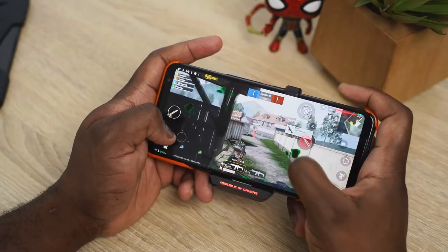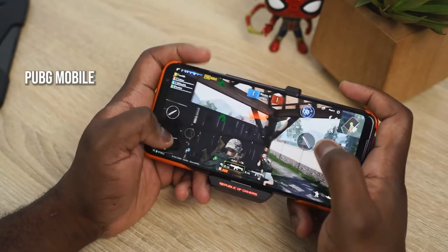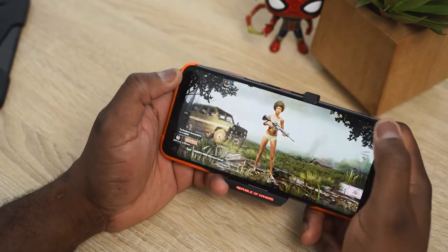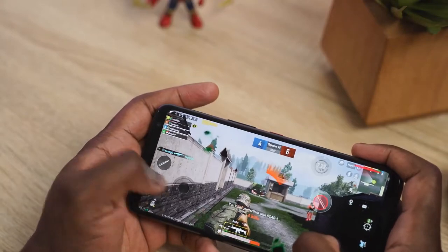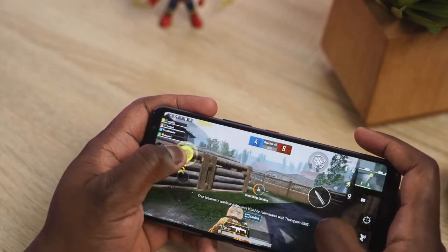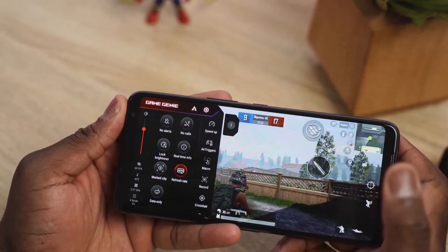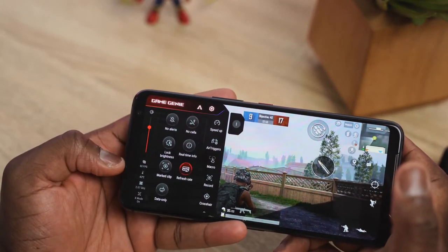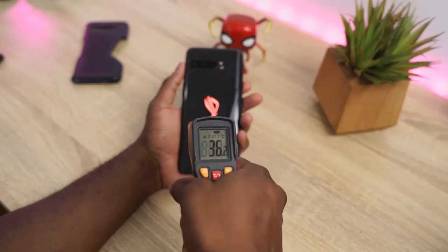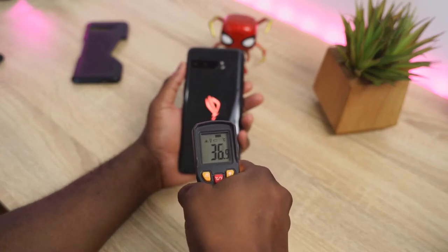Moving over to PUBG, also taking advantage of those air triggers and running the game at its max setting — extreme HDR — this thing ran really well. That 270Hz touch sampling is absolutely fantastic; it makes a great experience while gaming. Temperatures for PUBG ran a bit higher at 42-43 degrees, but it still ran well. Those temperatures were also verified with my own thermometer gun, measuring both PUBG and Call of Duty Mobile between 39 and 42 degrees.